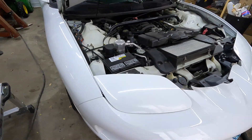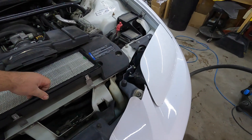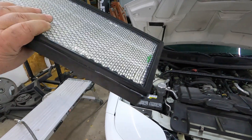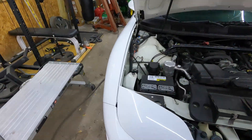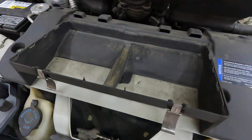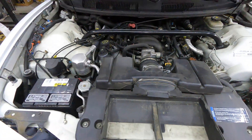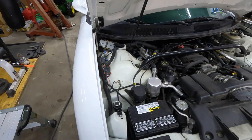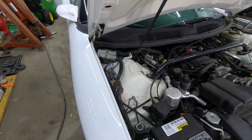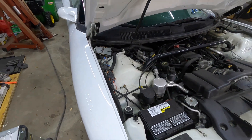Car came from California — like the first science experiment, you go 'what is this thing?' It's an air filter. She's a little dirty under there. Car came from California, so it's rust free and all that good stuff. We'll get working on this thing.